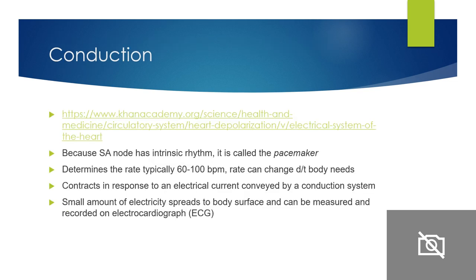Let's talk about conduction. Within the heart you have the SA node — the sinoatrial node. It's near your superior vena cava, on the top of the right atrium. It begins an impulse and determines the rate at which the heart will contract — usually about 60 to 100 beats per minute, but the rate can always change due to what the body needs. The heart contracts in response to electrical current conveyed by a conduction system.